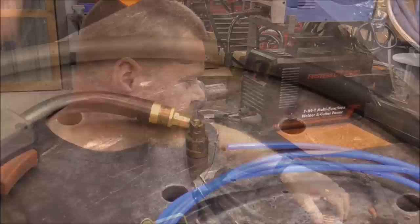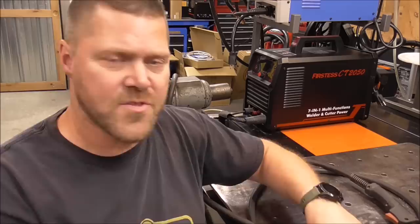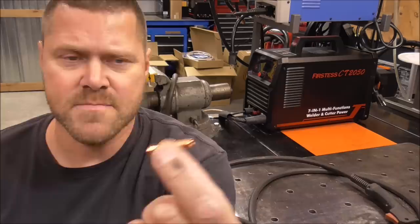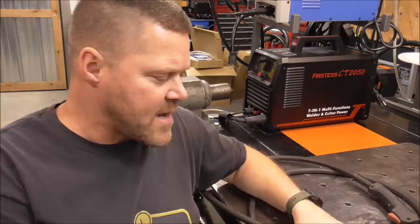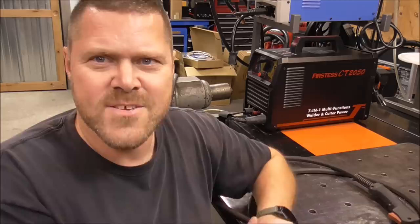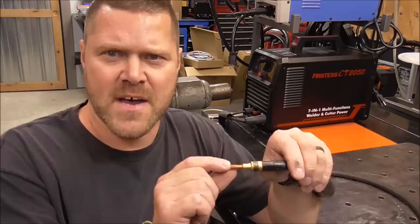Here's a critical component: whenever you're using aluminum wire, the aluminum will expand inside the end of your MIG gun. So if you're using 30-thousandths wire, you need to go up one size on your contact tip to prevent burn-back. We're going to be using 30-thousandths wire, so we're going to use 35-thousandths contact tips.